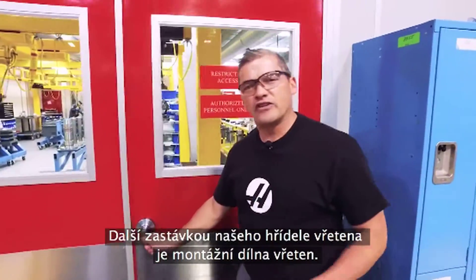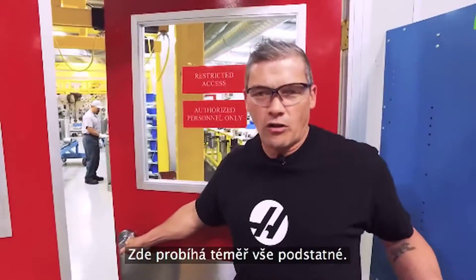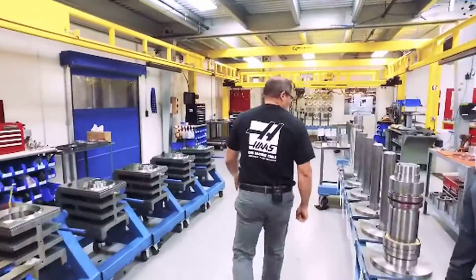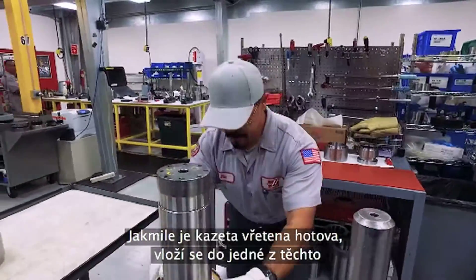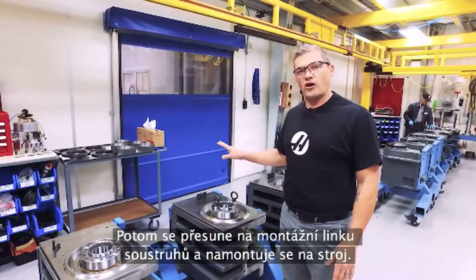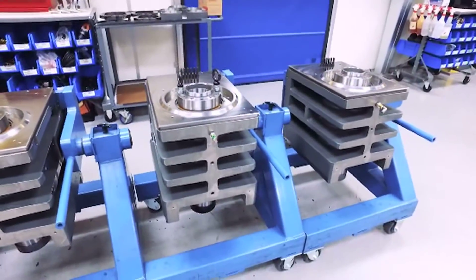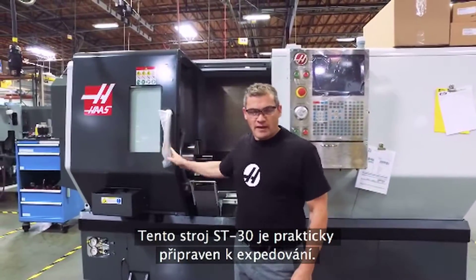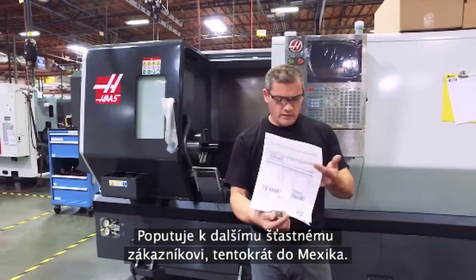The next stop for our spindle shaft is here in the spindle assembly room — this is pretty much where all the magic happens. Joe right here is about to drop this hot bearing onto the spindle shaft. Once this spindle cartridge is complete, it'll be dropped into one of these spindle heads here, then it'll be moved to the lathe assembly line and installed on a machine. This ST30 is just about ready to ship to another lucky customer, and this time they are in Mexico.